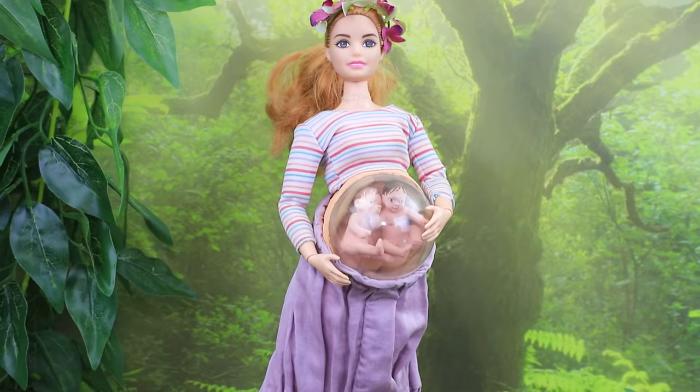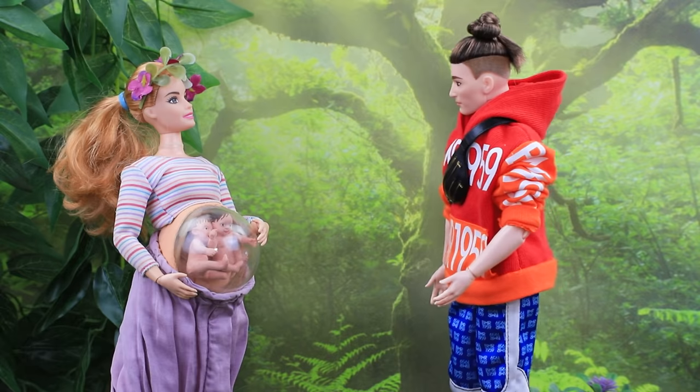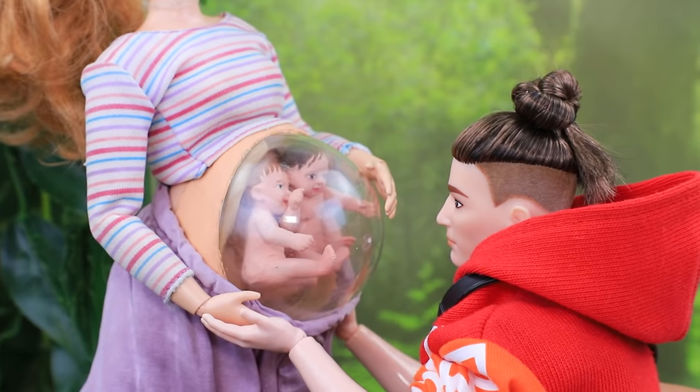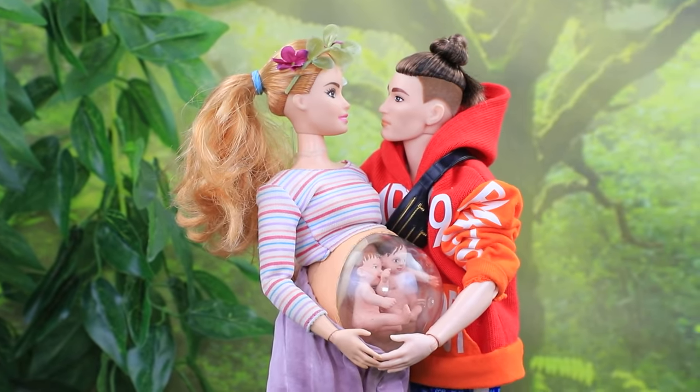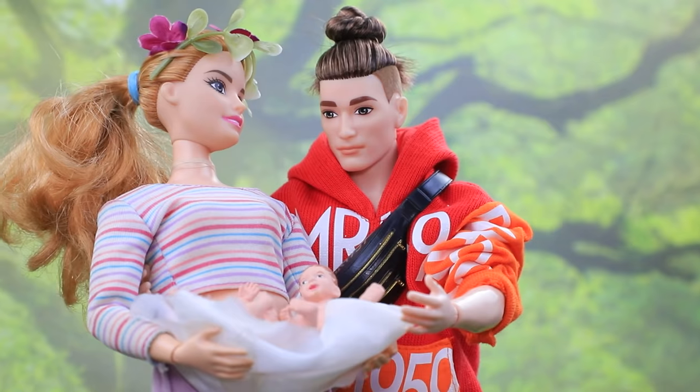Having a photo shoot outside is a great idea! Ken, come here! This will be our first family photo shoot! Hi babies, I'm your daddy! I'm going to meet you soon! And here are our babies — we had twins! We are so happy! Our life will never be the same!